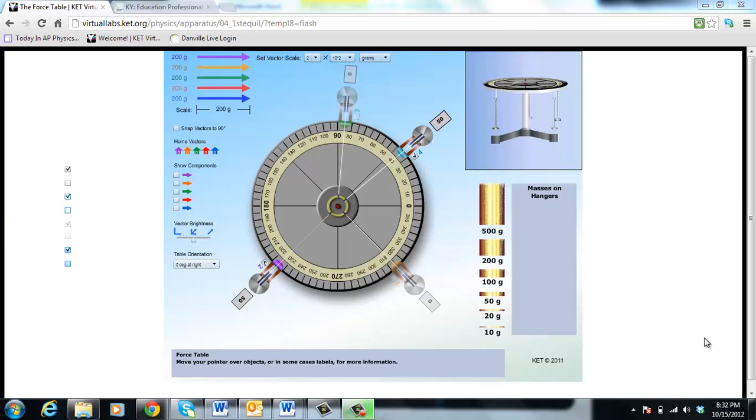This is going to be a quick video on how to use the force table and what this means for those of you who are totally new to it. We have a table set up here with a pulley and a hanger. There's the side view and this is the top view.